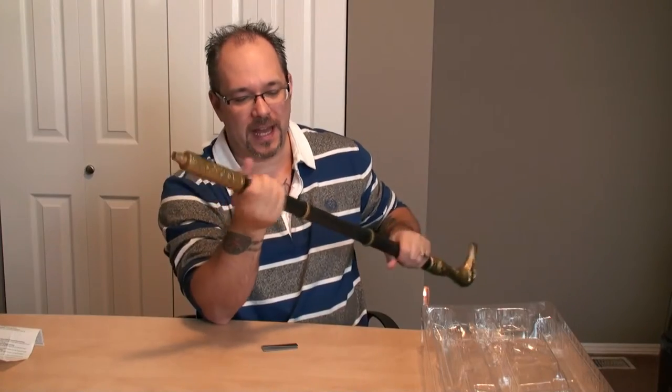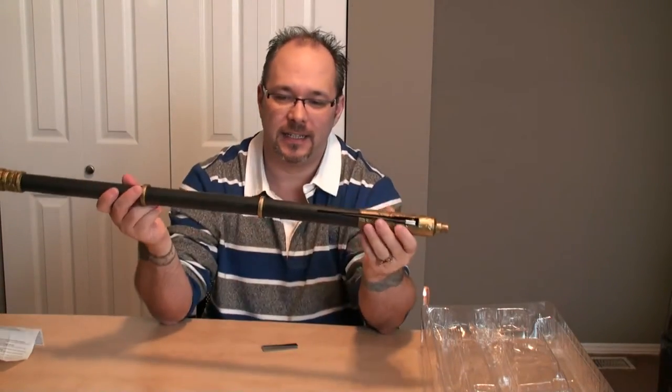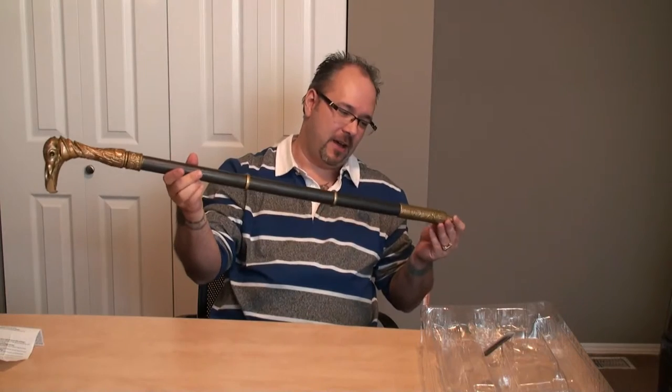On the base, the scythe end is not meant to come off — it goes in and you give it a half twist and it'll stay together solidly. Pretty decent item. It is 36 inches long, not bad for a cheap replica. It is what it is.